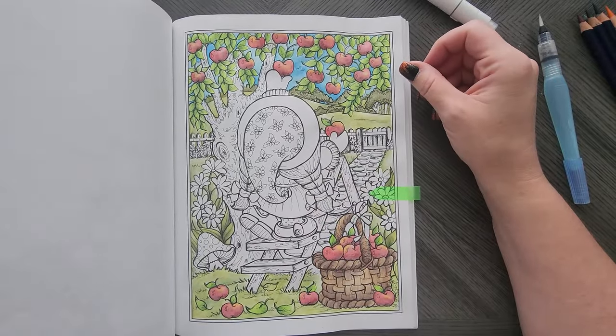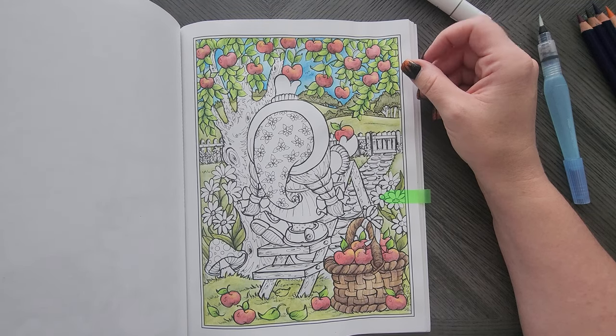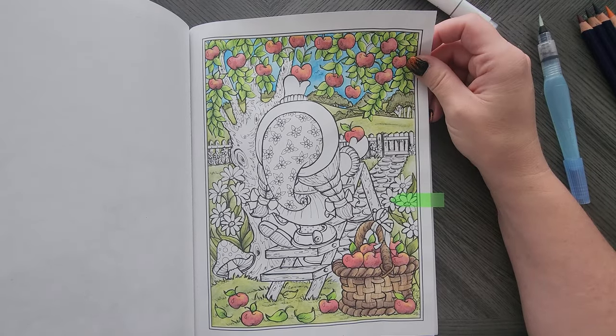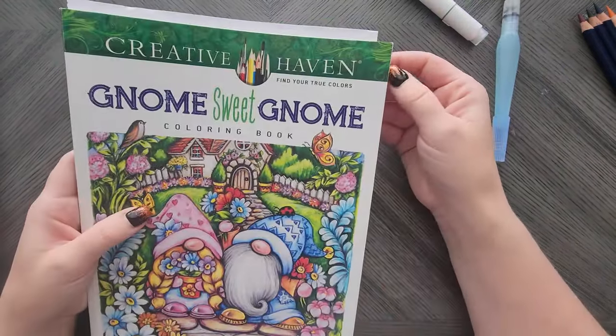Then I've got this one with Inktense. I like Inktense on her pages — that and watercolor pencils. This is also done with a water brush pen. I just kind of got bored of doing apples, because as you can see, a lot of these pages have apples, and I was kind of over it by then.